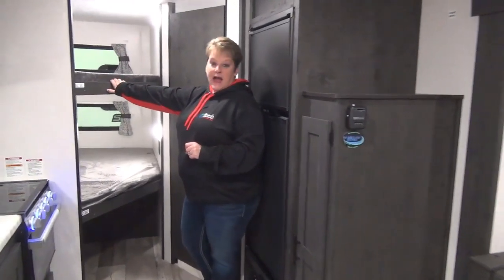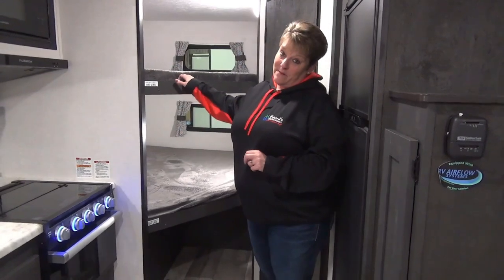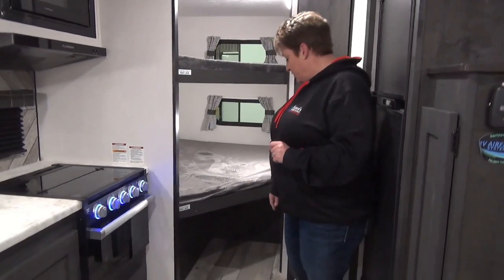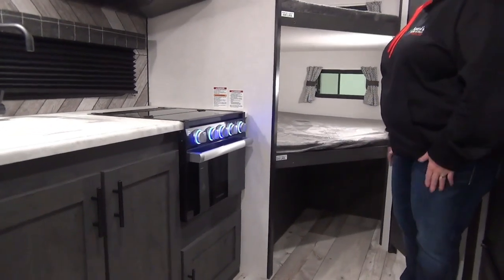Moving into the back corner, we have your double over double bunks with a 500-pound capacity on each bunk — great. There's storage below as well, to put maybe some totes or duffel bags for your kids' items.